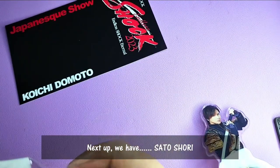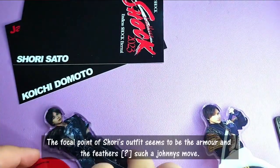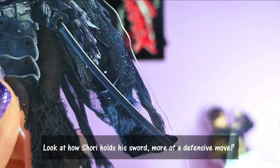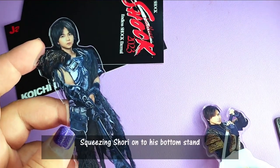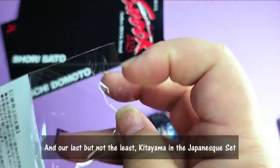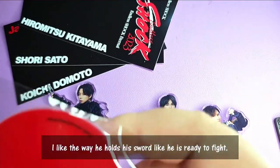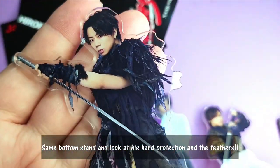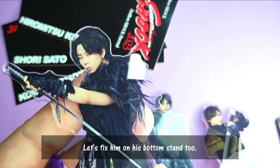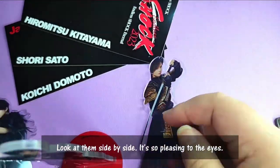Next up we have Shori. Similar as before, we have the main stand and the bottom stand. The focal point of Shori's outfit is actually the armour and the feathers — such a Johnny's move. Look at how Shori is holding his sword in more of a defensive position. And last but not least, Kitayama in the Japanese set. I like the way he holds his sword — it's like he's ready to fight. You can see his hand's protection and the feathers. He has lots of drapes around him too, maybe as a reference to his group. And look at them side by side — it's really pleasing to the eyes.